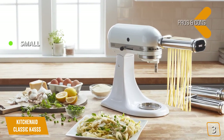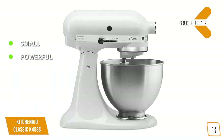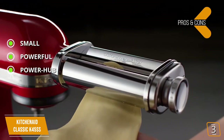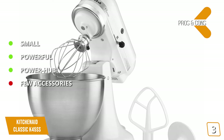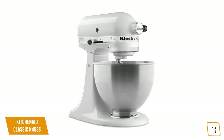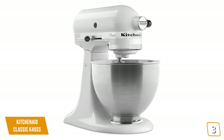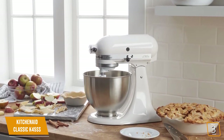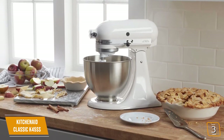The pros are: it's small — this mixer has a small footprint that doesn't take up much space on a counter. Powerful — this mixer comes with a 325-watt direct drive motor for better energy transfer. Power hub — this mixer includes support for secondary attachments that can perform a multitude of non-mixing tasks. For the cons: few accessories — this mixer doesn't come with some of the extra accessories found in other competing models. With a price tag of just $200, the KitchenAid Classic Series 4.5-quart mixer is a great throwback to vintage design with all the quality control and high-tech power of today's mixers. It's our choice for best all-around stand mixer.